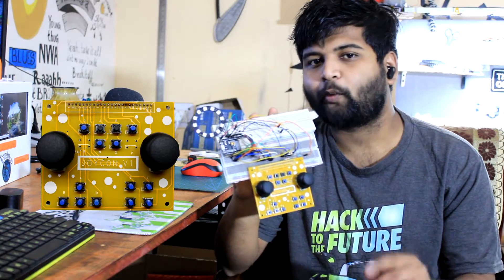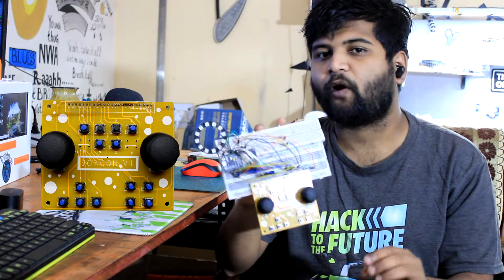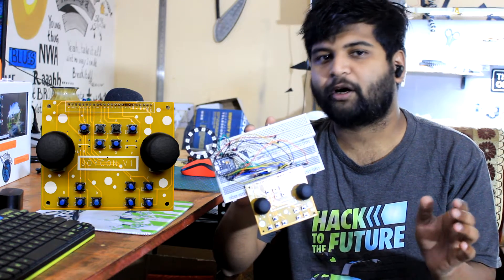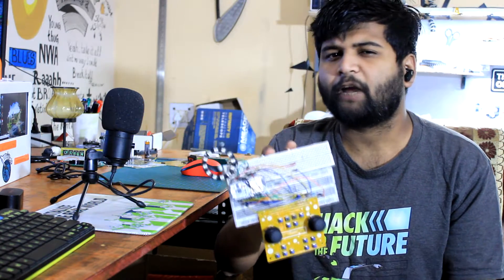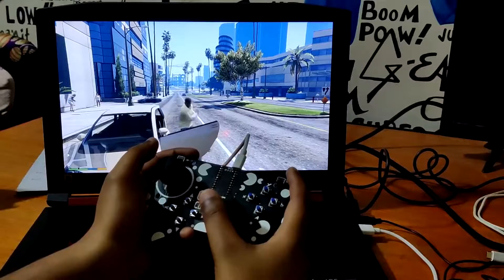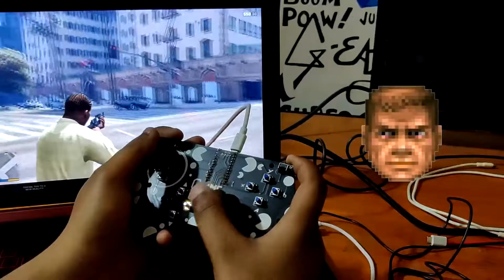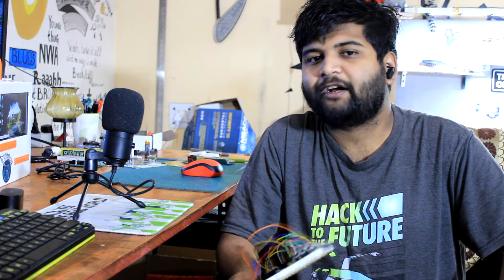The Joy-Con board is designed for prototyping any project involving buttons or joysticks. It's breadboard friendly and has buttons and analog sticks. I previously used a Pro Micro to create a game controller, and it was a pretty successful project.